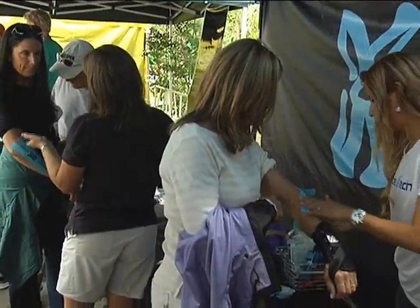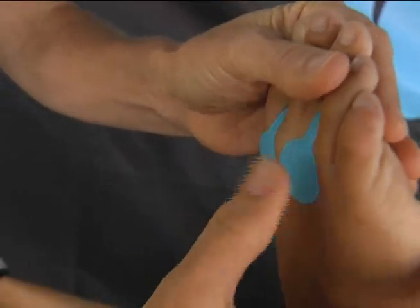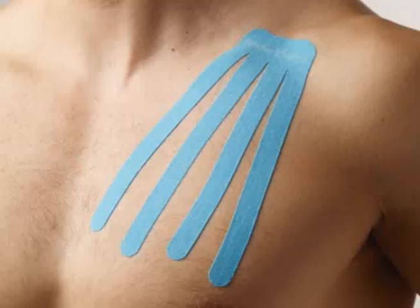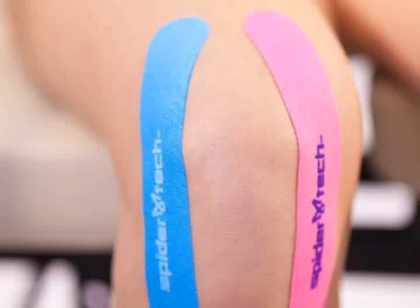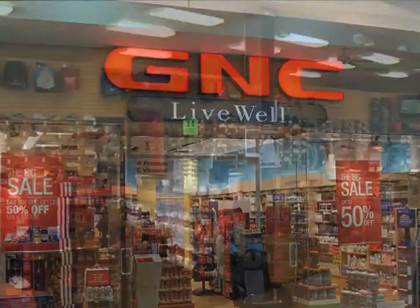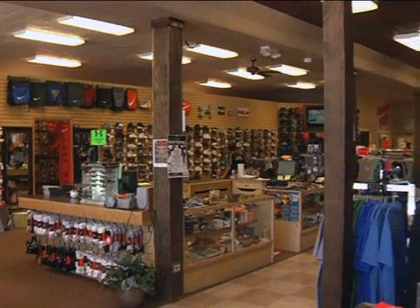If Olympic athletes are using it, it means that it works for them. If it works for them, it should work for everybody. Some pre-cut spiders can be used on multiple regions of the body, including the shoulders, lower back, calf and arch, and hamstring, as well as fans, X's, Y's, and I's. SpiderTech is for everyone and can be found at GNC stores and other leading specialty retailers.